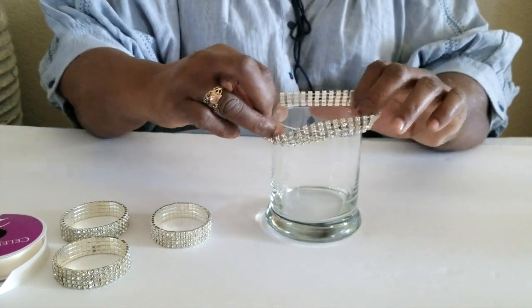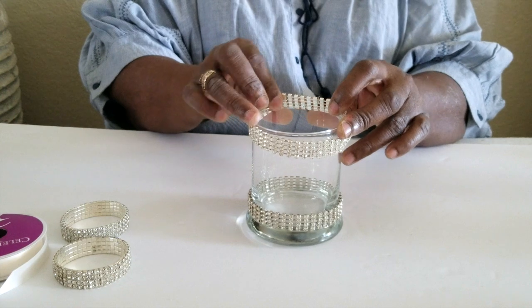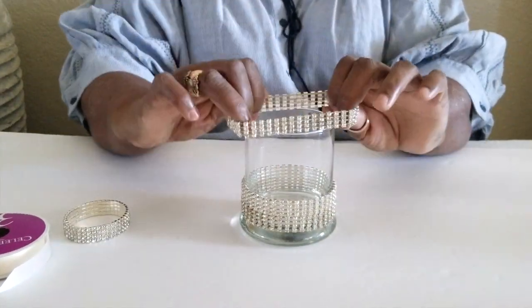For this project, you will need four rhinestone wristbands or bling wrap of your choice, one candle holder from the Dollar Tree, ribbon, and a brooch.